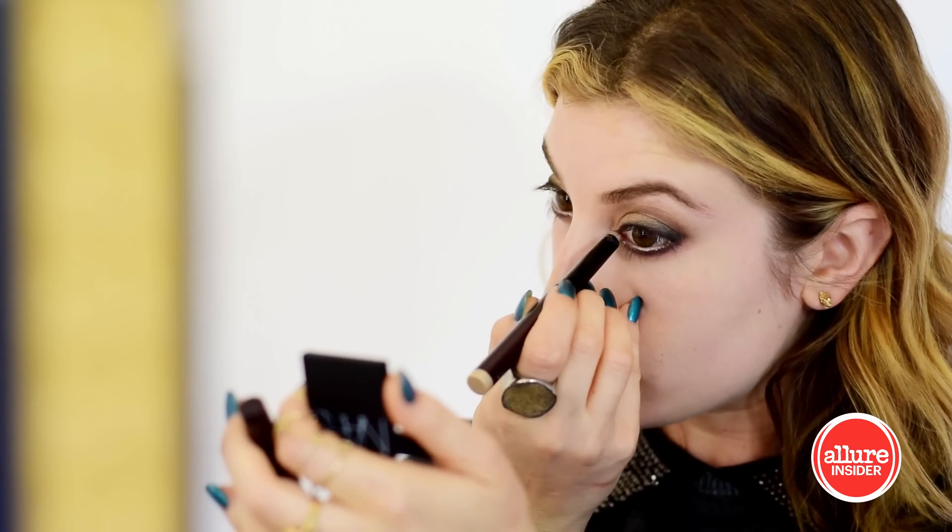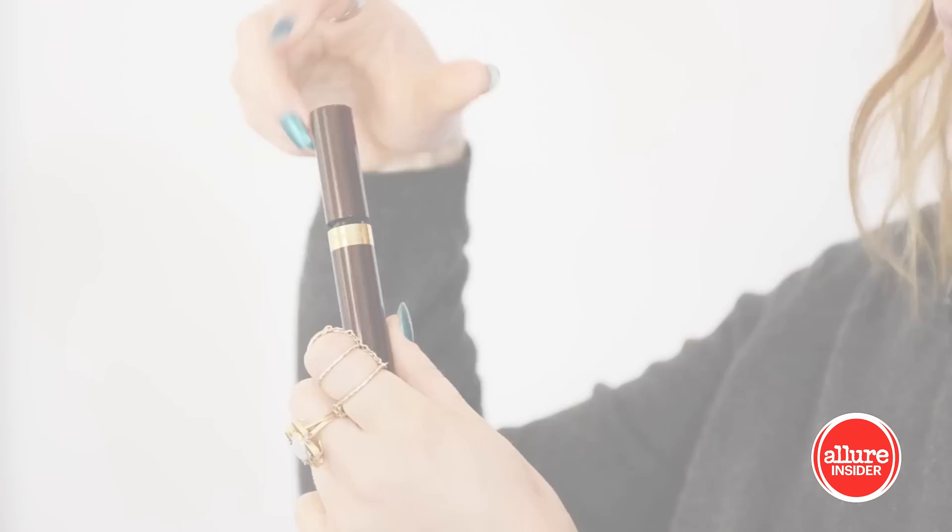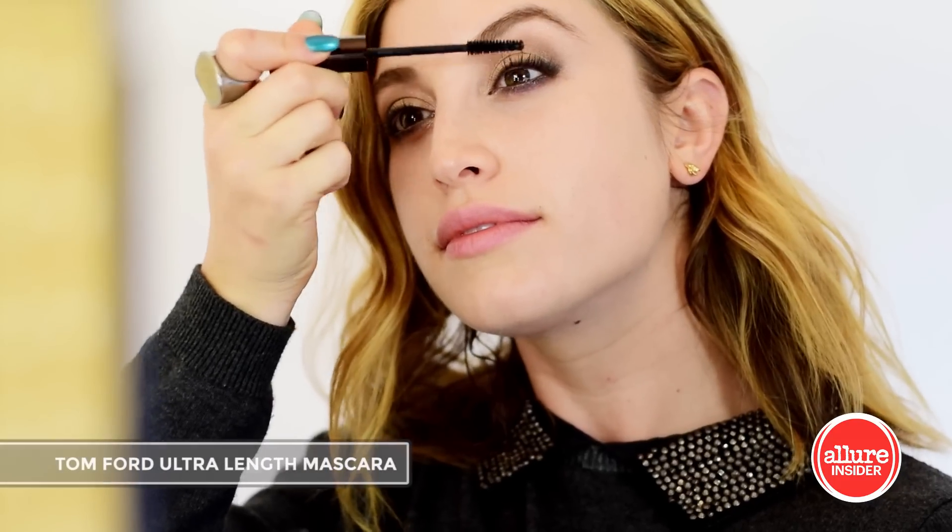For a pop of shimmer, I'm using the caviar stick on the waterline and then also adding it as a highlight to the inner corners of my eyes.